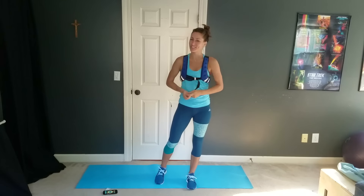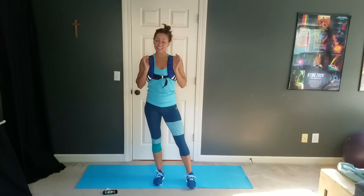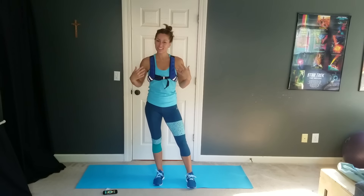Hey guys and welcome to Tone and Torch Live. I'm Nikki, or Sugary Six Pack, and I'm going to take you through an awesome upper body workout today. I'm wearing my weighted vest, so it's really going to be an awesome struggle — great upper body workout either way. I'm going to show you each move and then we're going to go ahead and get started.